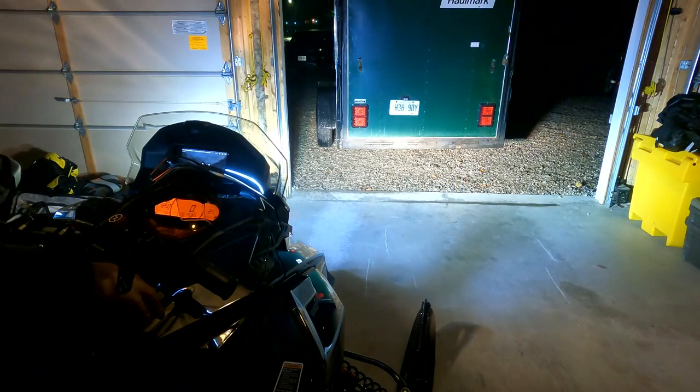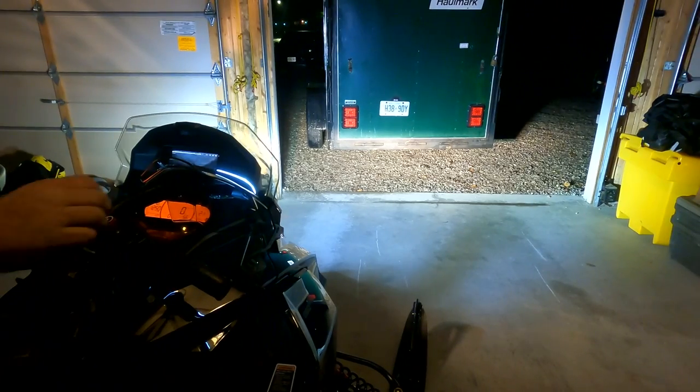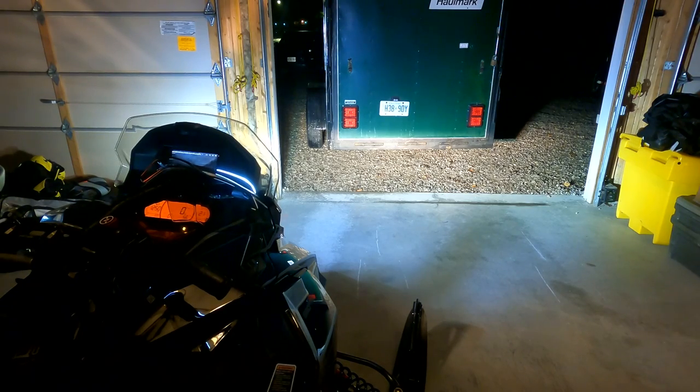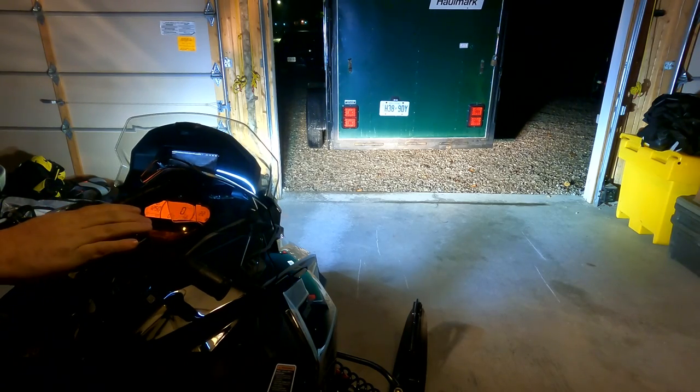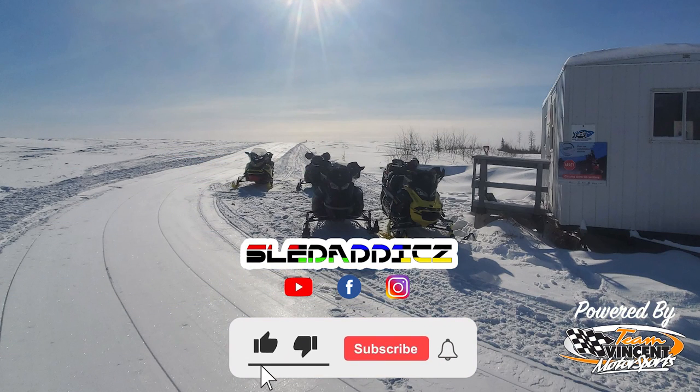That looks awesome! Okay guys, so that was our video on the LED accessory light by Ski-Doo. The install takes a little bit of time, but once you get the hang of it and if you follow the instructions from BRP, it's not too bad. If you have any questions on the install, feel free to shoot us a message or send an email to jesse@sledaddix.com. Thanks for watching guys — if you liked that video be sure to hit the like button and subscribe to the Sledaddix YouTube channel, where we release content on everything snowmobiling. Also hit that bell icon so you can be updated every time we release new videos.